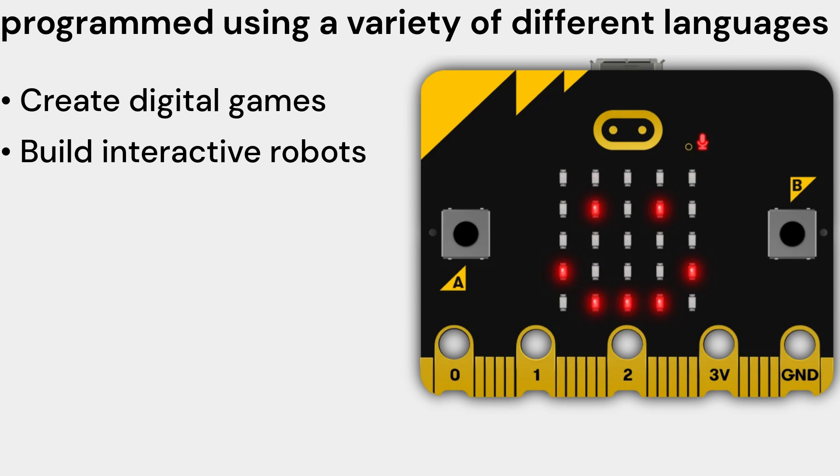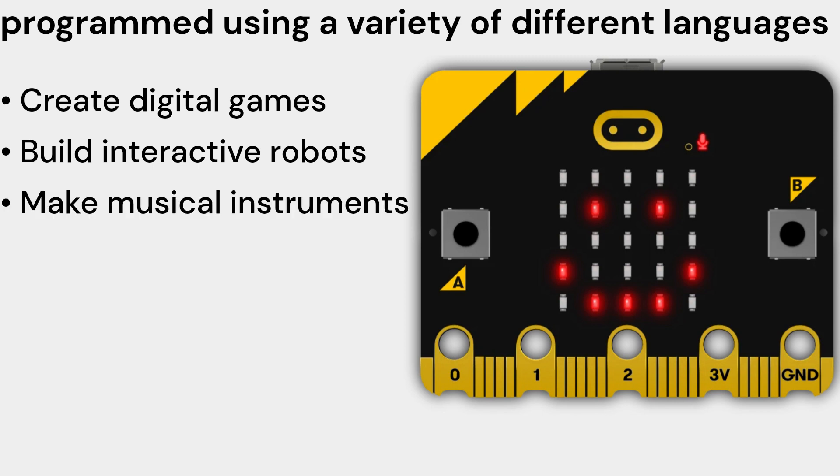Build interactive robots — you can use the micro:bit V2 Single to build interactive robots that can move around, follow lines, and even avoid obstacles. You can use the accelerometer to detect the robot's orientation and movement, and use the motor driver to control the robot's motors.